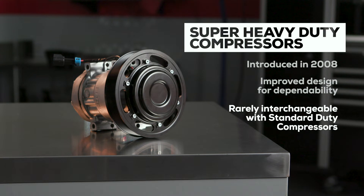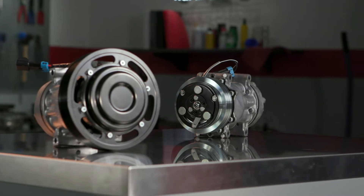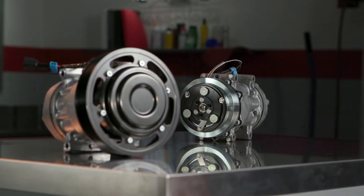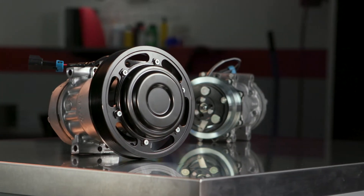Unfortunately, super heavy duty compressors are only rarely interchangeable with standard duty versions. Road Choice offers OEM quality compressors in both types, but here we're talking about the super heavy duty or SHD compressor.